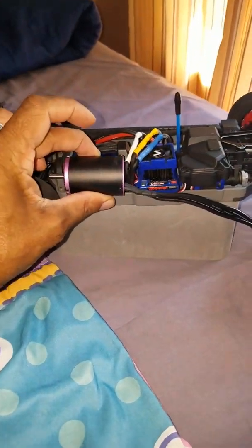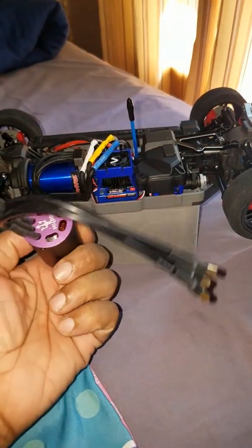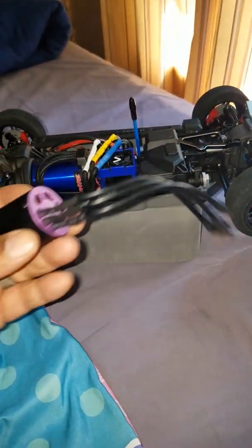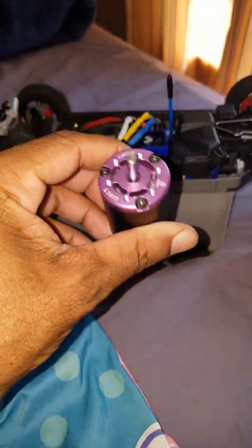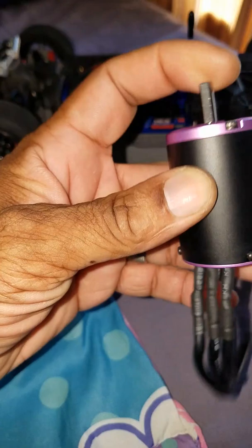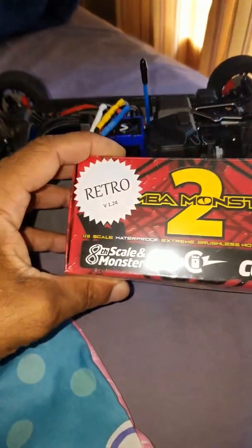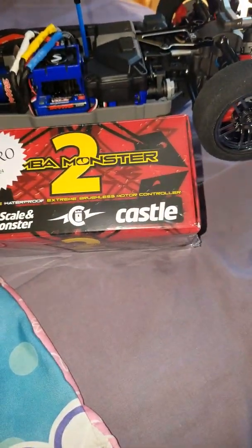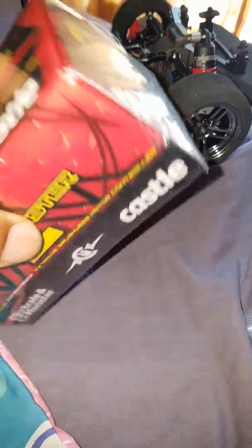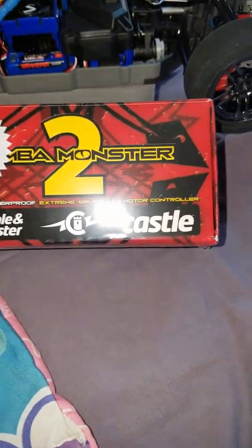Yes sir, so I'm bringing you the first Forsight-powered Fourtech. Nice motor, well made, vented. Along with the Castle Retro ESC that's gonna go in it. I haven't opened that yet — I already know what it looks like because I have one in my Slash.